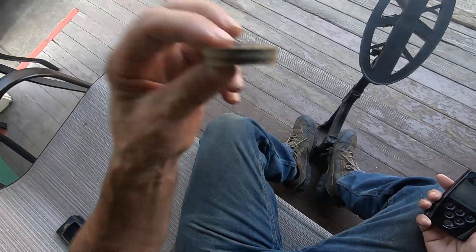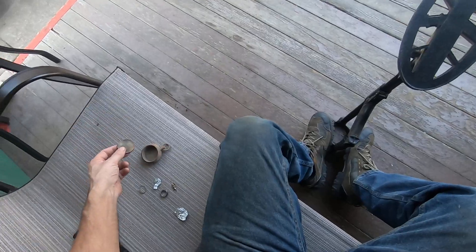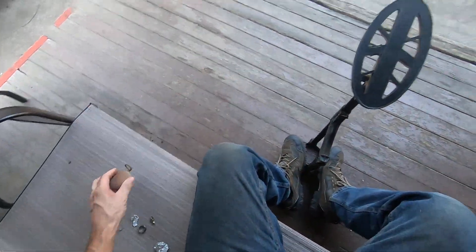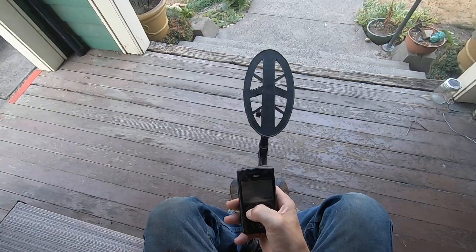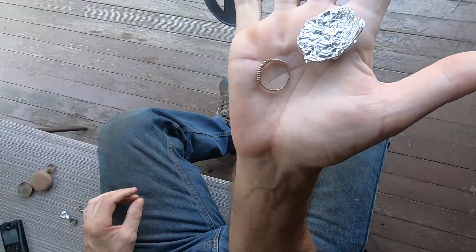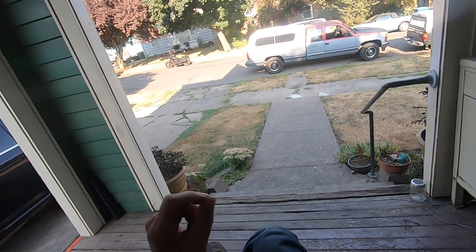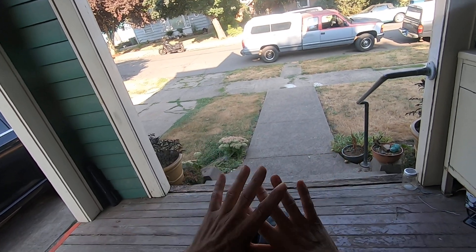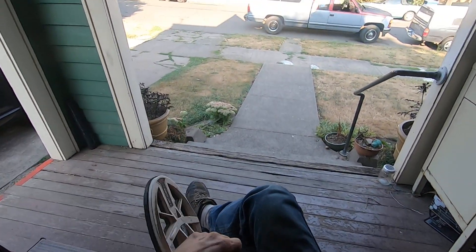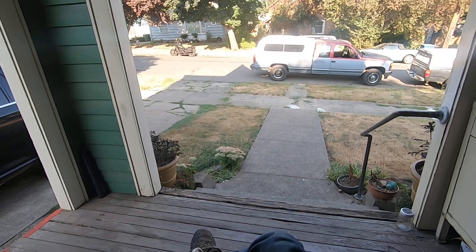Now I'll swing this large compact over it — overload, it's screaming. As I'm swinging over this target, that gold ring and this foil read exactly the same numbers but totally different tones. You can tell the size of the target — that's the whole thing. You can tell the size of the target, and that's very important when you're hunting anywhere. If you're going for coins, go for the smaller targets. I'm not saying this is a deep machine — it's very good at jewelry and relic hunting.